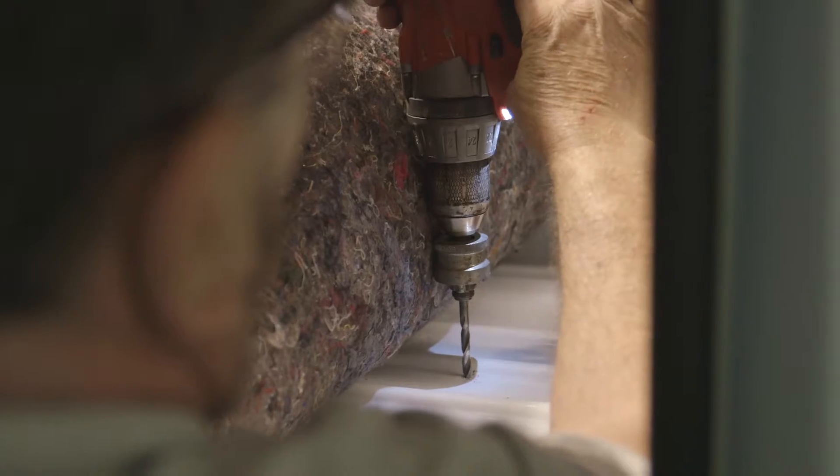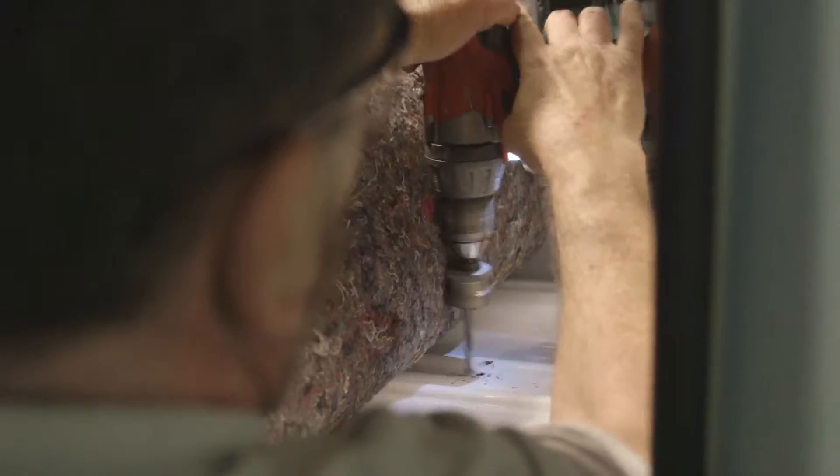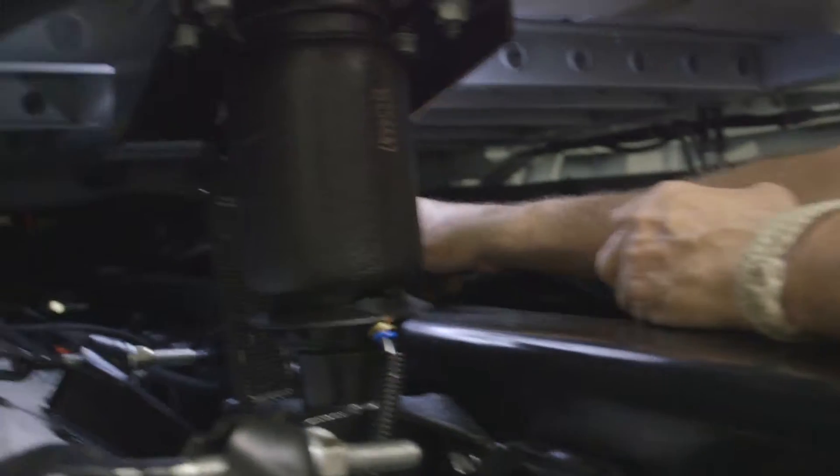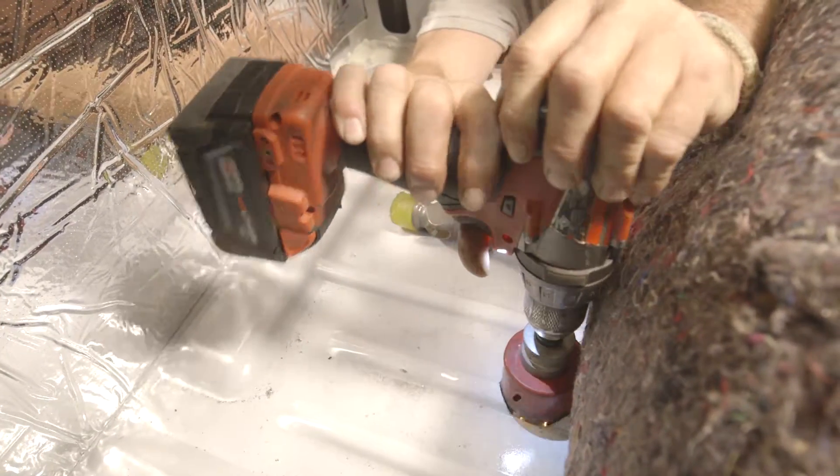Drill a one-quarter inch pilot hole in the center of the spot to be used for the floor collar. Check under the bunk floor to confirm there is enough space. Use a two and a half inch hole saw and cut the hole in the bunk floor.